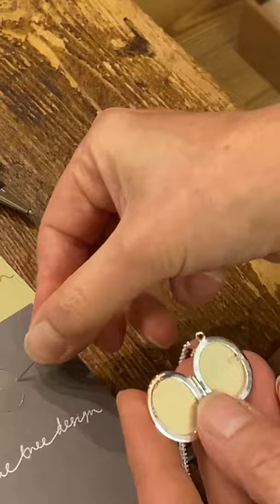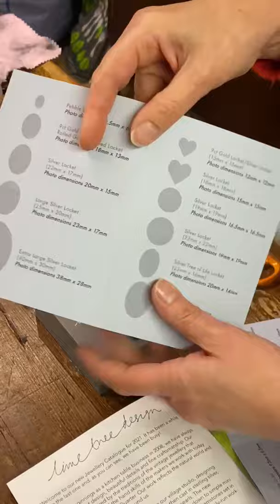Next, you need to use the template that's included with your locket. Inside, we've got the different shapes because we sell a wide variety of shapes and sizes.